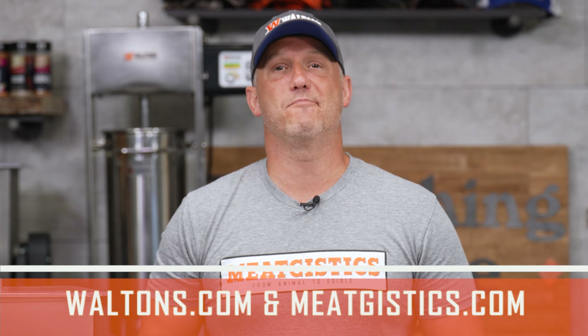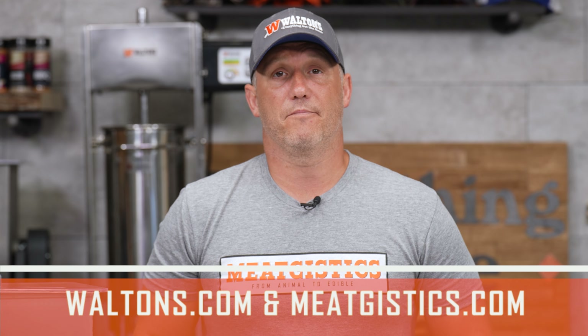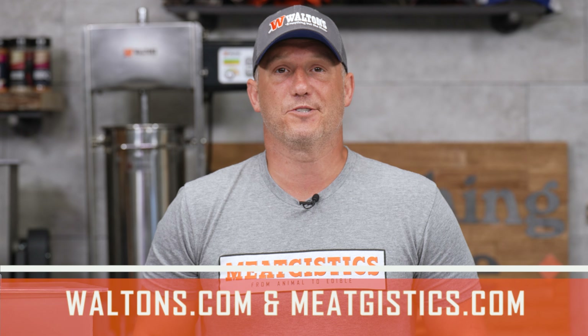As always, remember to like, comment, and subscribe, and visit waltons.com and meatjistics.com to find everything but the meat. Thanks for watching. I'm John with Waltons, and we'll see you guys next time.